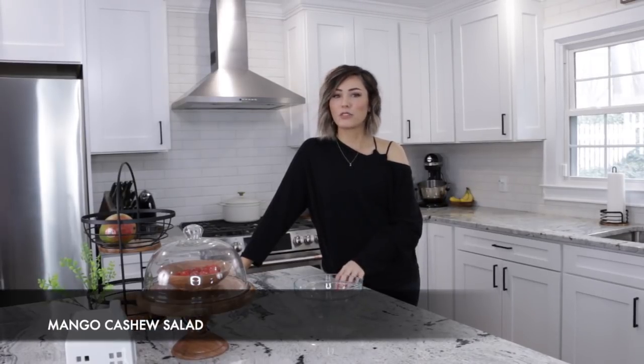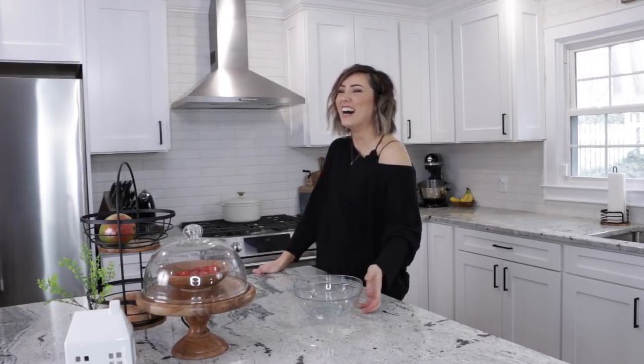Hi guys, welcome back to my channel! Today is a very different video. I decided I'm going to make Chloe's Kitchen a series on my YouTube channel because you guys love it so much on my Instagram. Today I'm starting with something super simple that you guys loved on Instagram — a mango cashew salad.